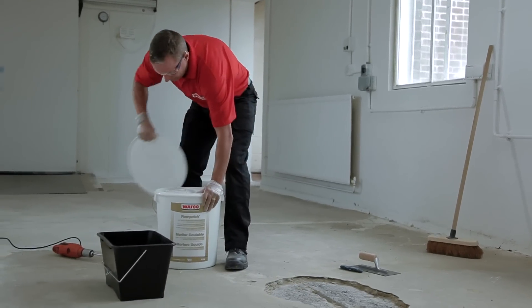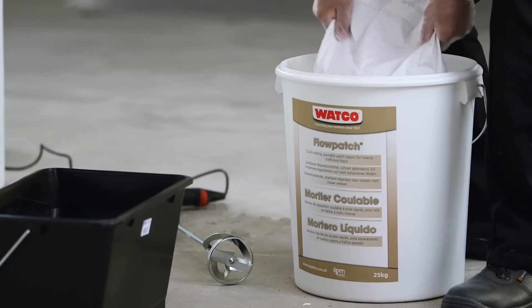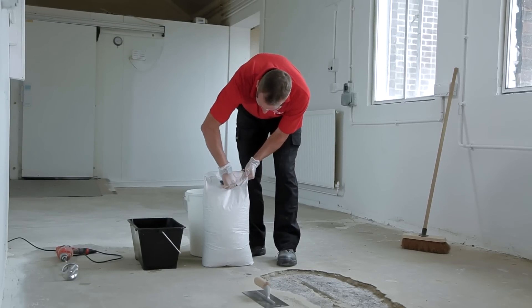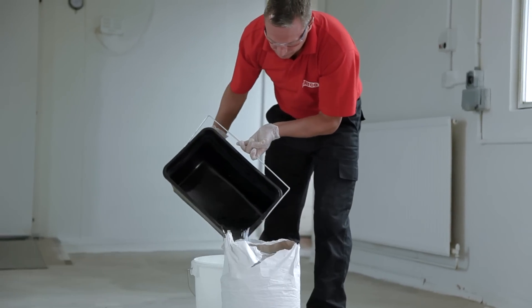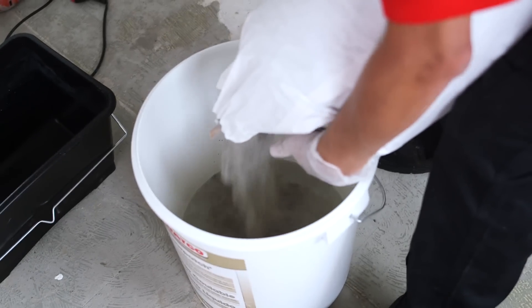Watco Flowpatch is quick to mix and apply. Once mixed, Flowpatch has a short working life, so mix near the repair site. You can mix as much as you need — just use three parts powder to one part water. Here we're mixing the whole pack, which needs five litres of water. Too much water will extend the drying time and weaken the repair.